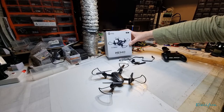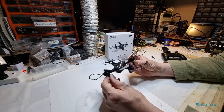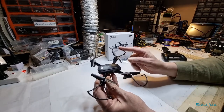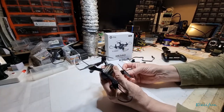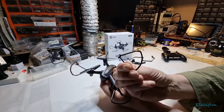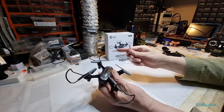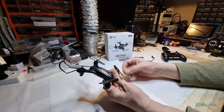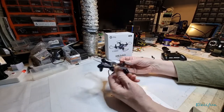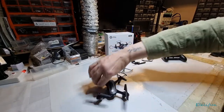This is the Holystone HS340, another little micro-type quad. It comes with blade protectors but you have to put them on yourself — they've got two pins. I've already put them on just so you can see what they look like, but I'm going to take them off because that's not how I fly it.